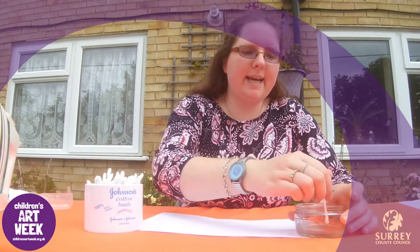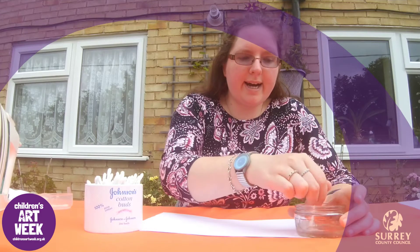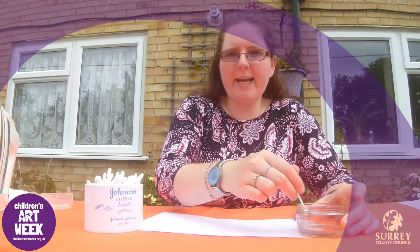Then I am going to get a cotton bud and give it a bit of a mix. We are going to use the cotton bud to write our secret message on our piece of paper.